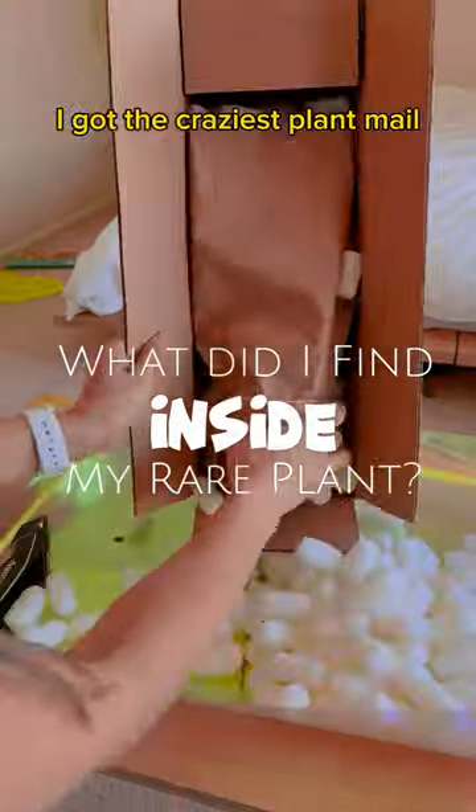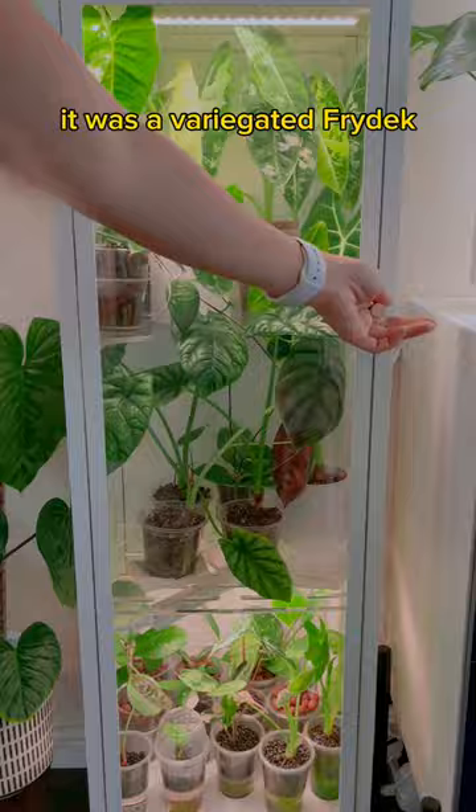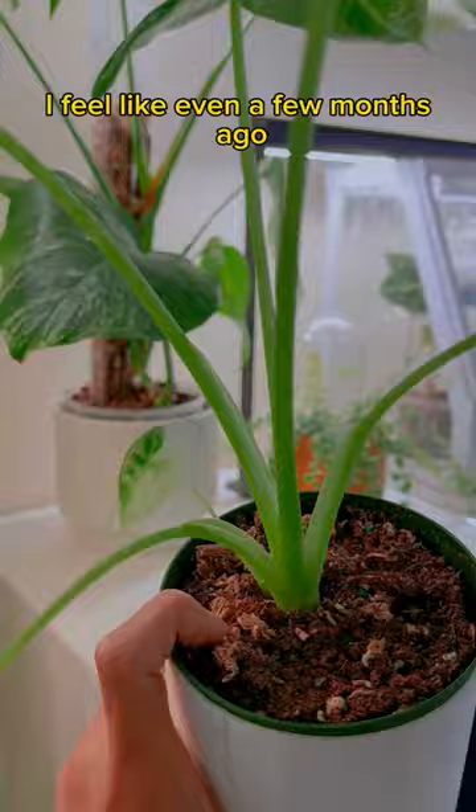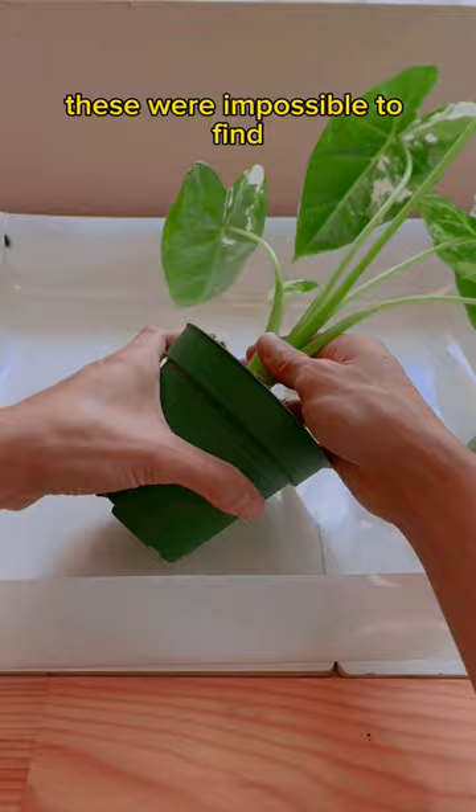Two months ago, I got the craziest plant mail — a variegated Ficus. I had it acclimating inside my greenhouse cabinet, and now it's time to repot it. I feel like even a few months ago, these were impossible to find, so the fact that they're available is amazing.